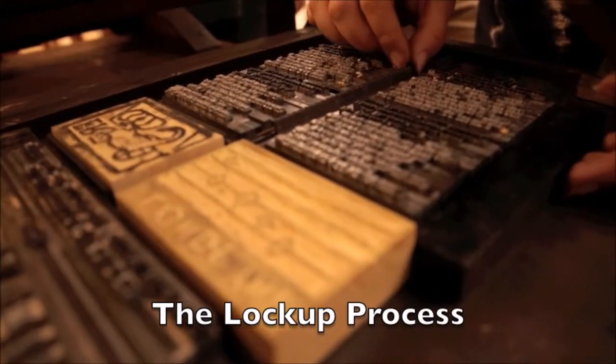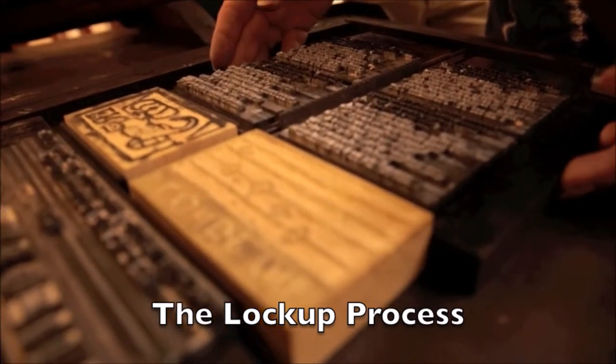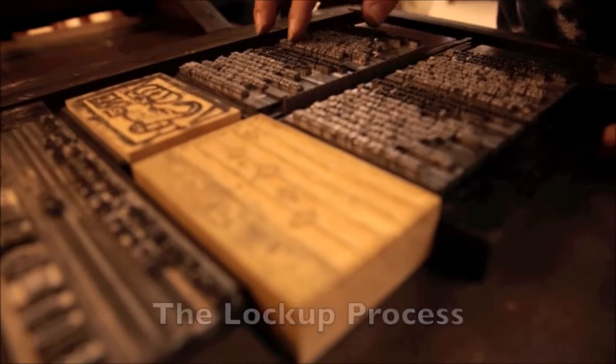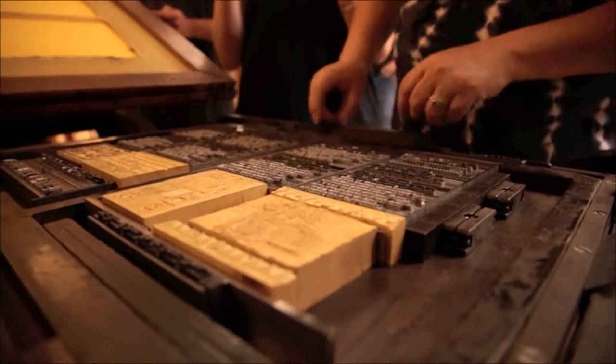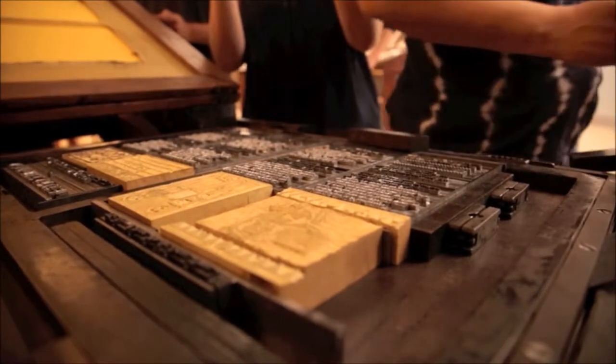We have now transferred the type from the various composing sticks onto a loading bed. Once these are firmly in place, we also put the wood block carvings onto the bed, making sure that both the blocks and the type are nice and tight. Then we place the furniture onto the bed — these are the pieces that fill in the blank spaces around the type and the woodcuts.